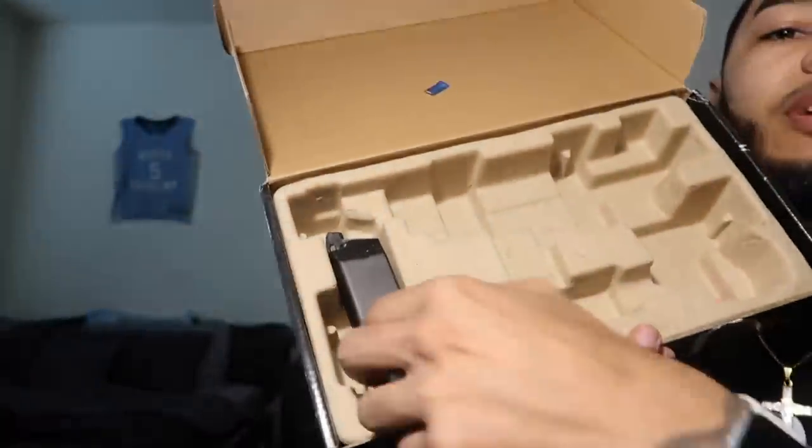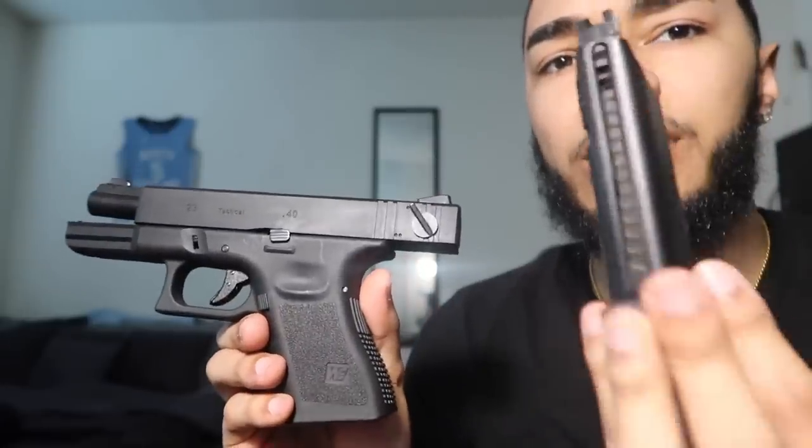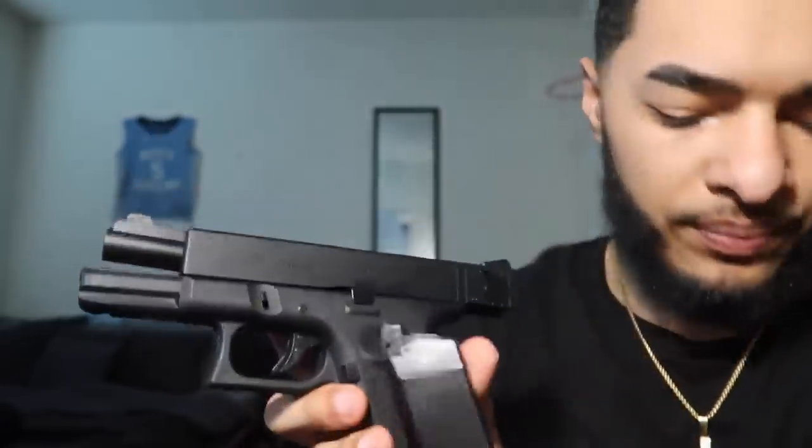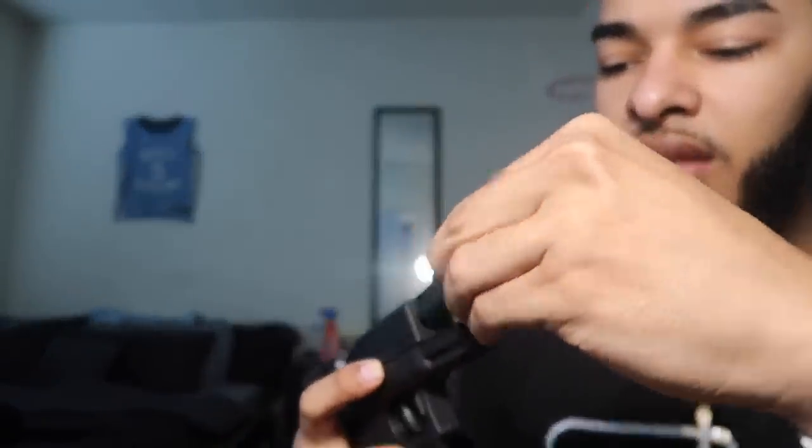The only mag it comes with is a standard mag. Y'all already know I'm gonna have to upgrade this magazine — what's the point of having a Glock with a switch and just a standard mag? I'm gonna have to cop that drum. It also comes with an orange tip inside the box — I'm guessing it just threads in.